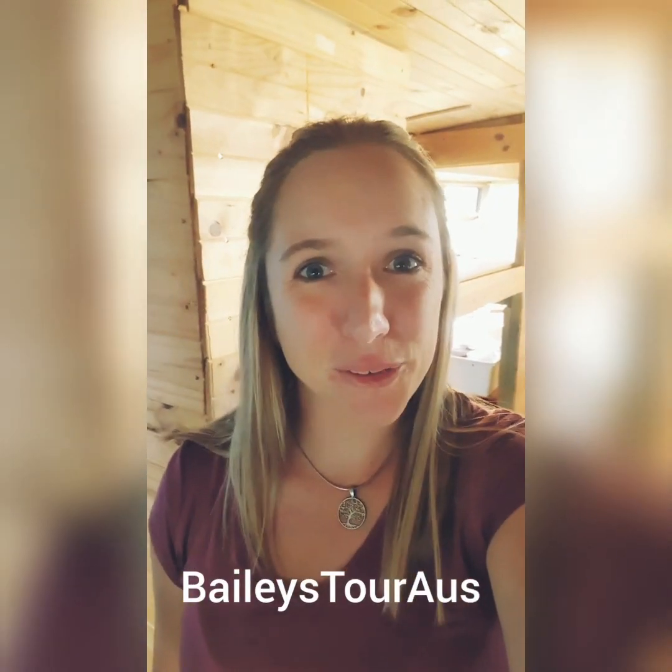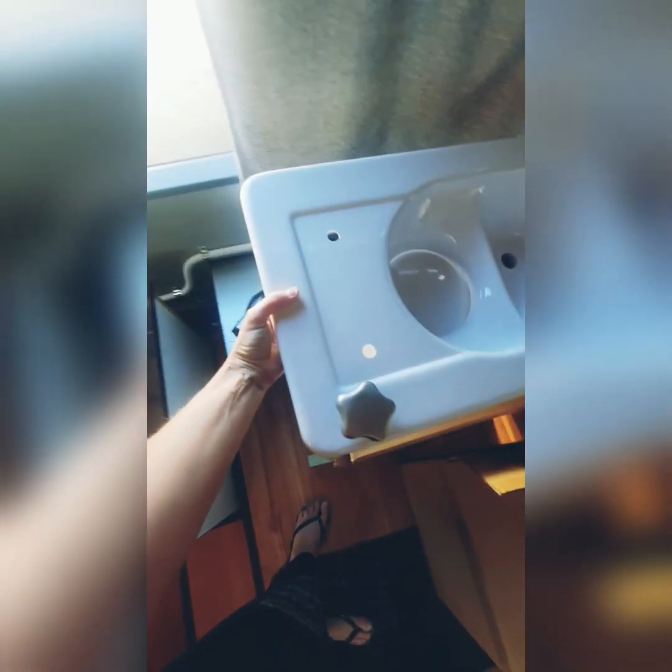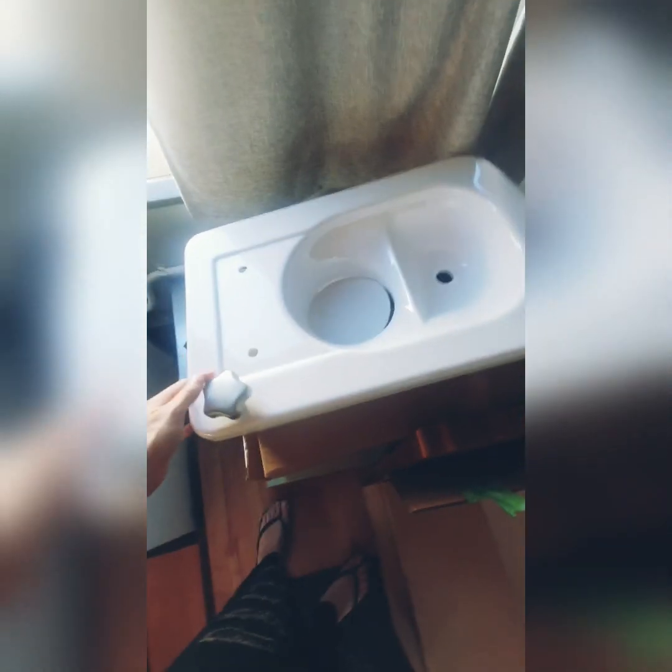We've picked up the loo and we are now down at the bus, so I'm going to open the box and show you what the toilet looks like.